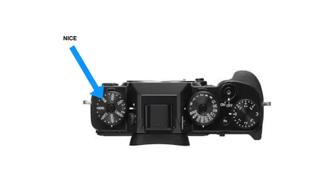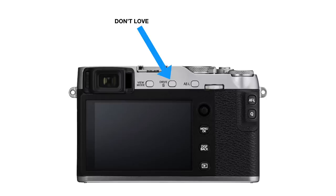Deal breaker number three — why I wouldn't go with the X-E3, though I'll tell you what's good about it in a second. I love this drive dial. If I had an X-T2, the bigger brother, it has an ISO dial which I would love. I like physically changing the dial — I go from video to single shot. The Fuji X-E3 has a menu button that you have to hit to change the drive. Those are the three main reasons why I would go with the Fuji X-T20.